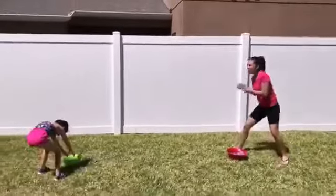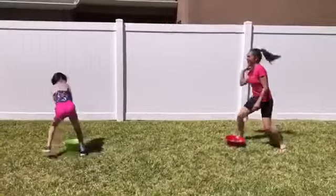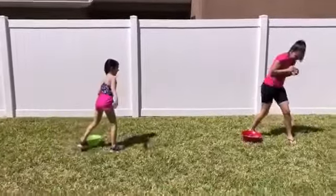At the end we change the activity, and with the same items we start throwing the water balloons to each other, also incorporating motor activity.